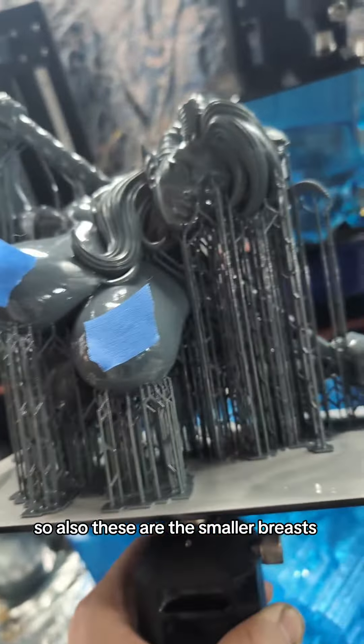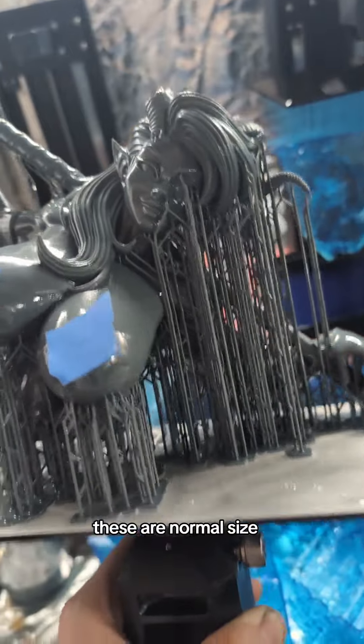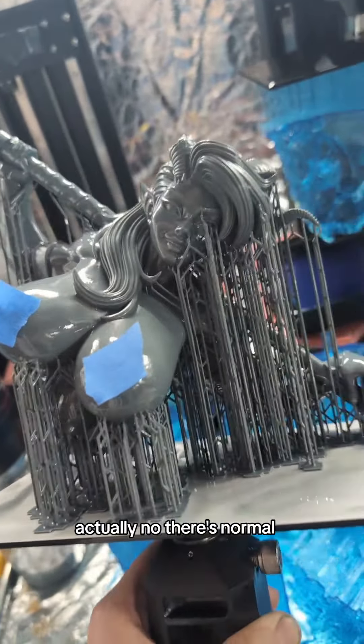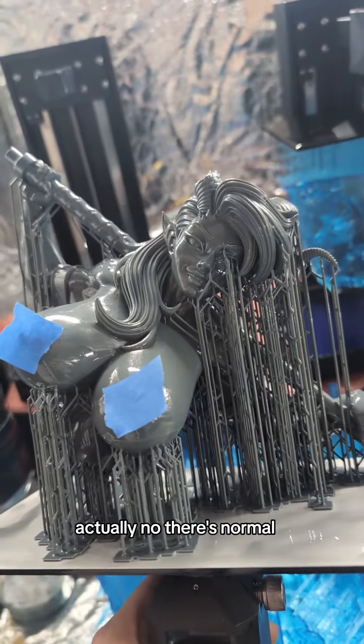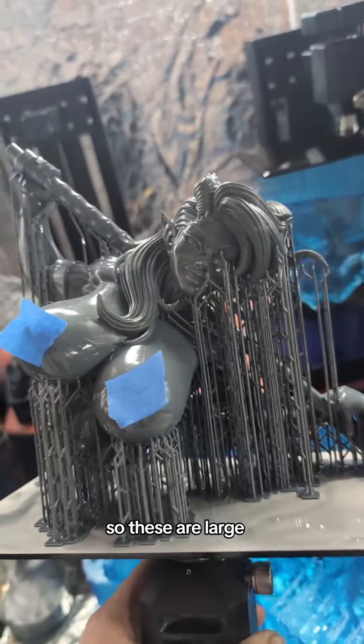Also, these are the smaller breasts — they get bigger. These are normal size. Actually, there's normal, large, and triple XL. So these are large.